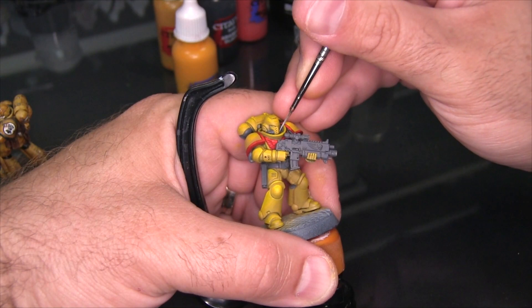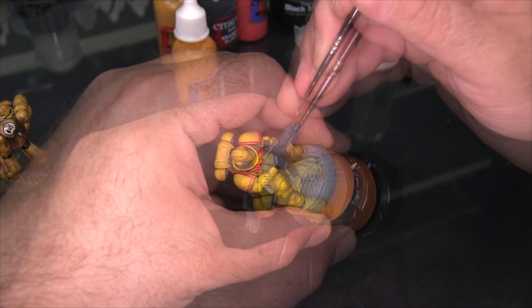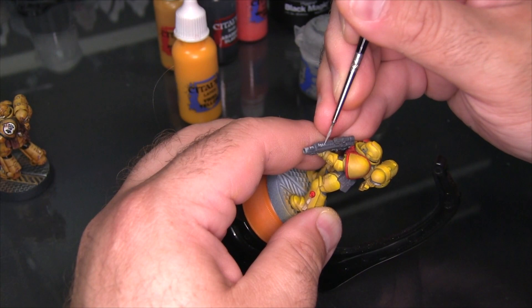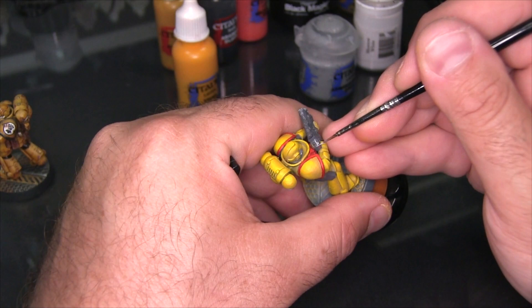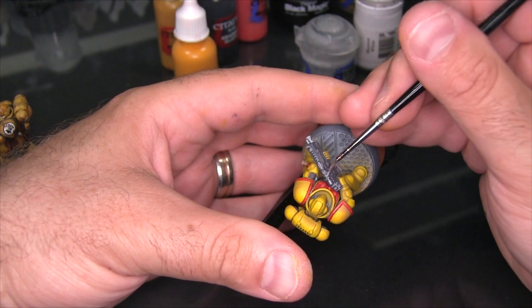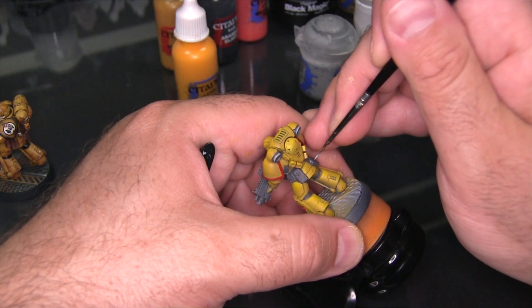I'm also going to use the Wild Rider Red to pick out the top of the skull and the top of the wings across his chest. Next I'm grabbing Administratum Gray to start adding highlights to the bolter and other gray details. What I like to do with the bolter is spend more time highlighting the outer components — the scope, the magazine, the barrels, and the little gubbins towards the back — while leaving a flatter color to the larger rectangular casing of the gun itself. That gives the impression of two different materials, as if it's got a plastic or painted outer casing around a more mechanical piece. This is commonly done on GW Space Marines using metallic paints like Leadbelcher for the mechanical parts and black with gray edging for the casing.